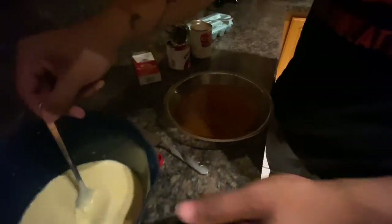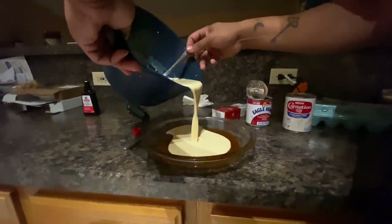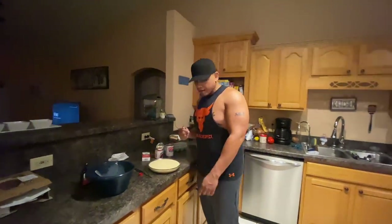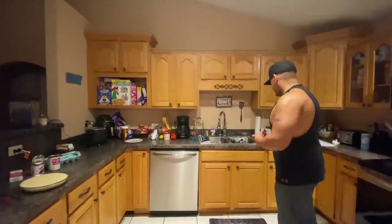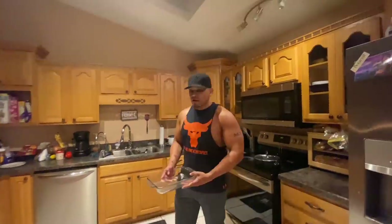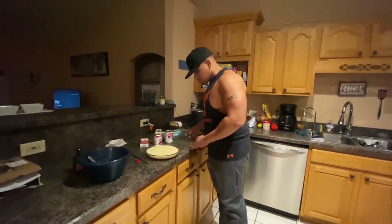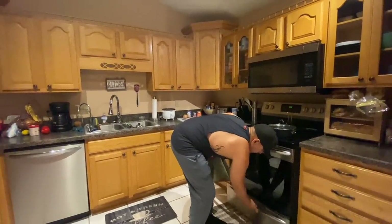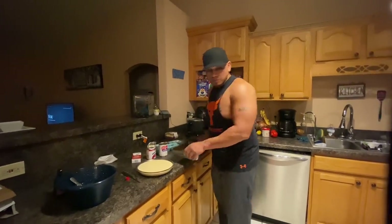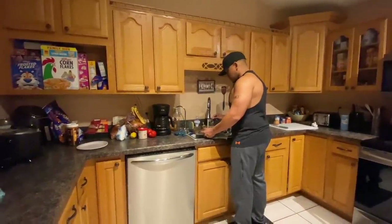You see it's beautiful. Now take the flan mixture, stir it a little bit more, and pour it all in. Now we need a baking tray — we need the deep one. You're going to take this, put the flan dish in the larger tray, and add water around it. Don't add too much because you don't want the water to go inside the flan — that would be gross. Do it carefully.